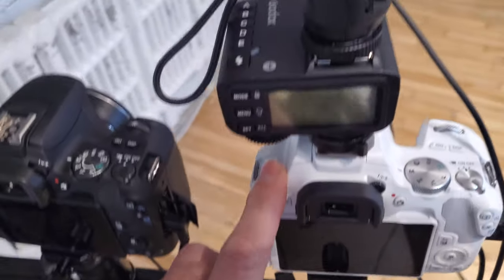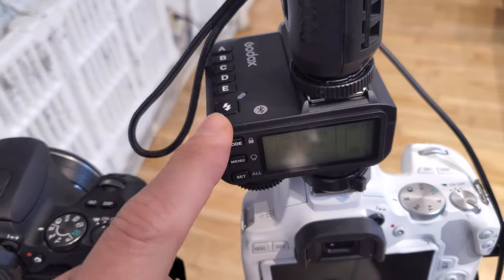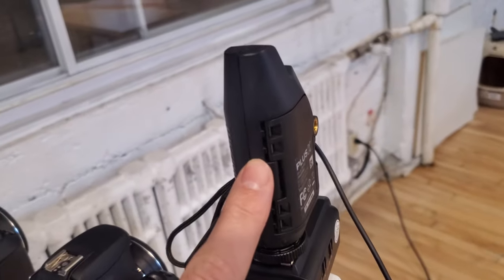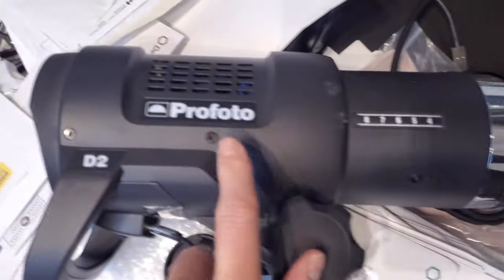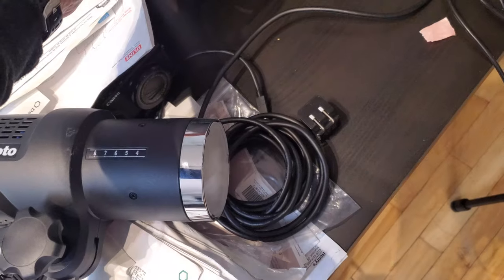So on this SL3 I have this Godox trigger that is 80 bucks, and from here we can put anything on there. That's a basic Pocket Wizard that is connected to this Profoto right here. So now if I use the trigger button here — there we are.